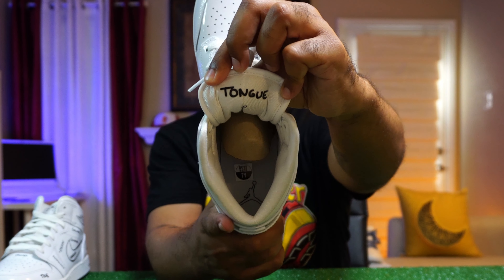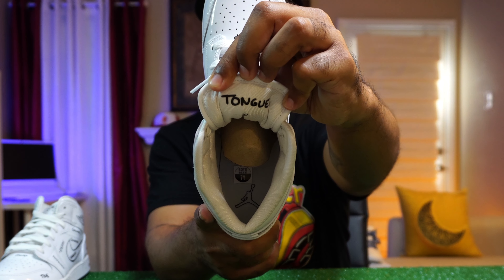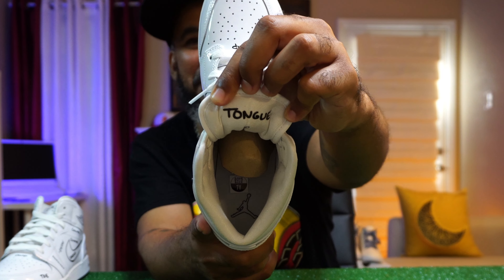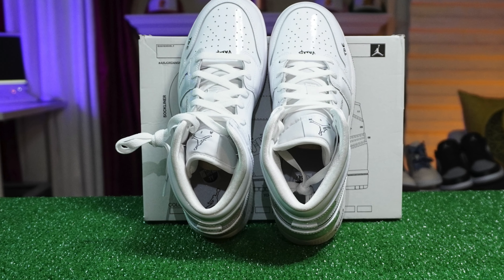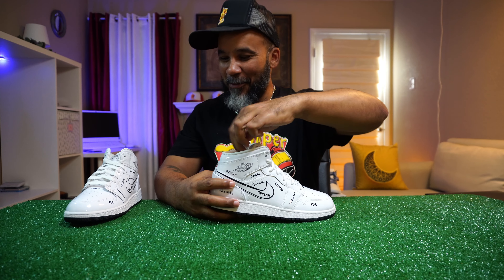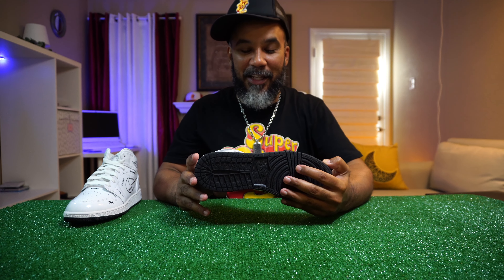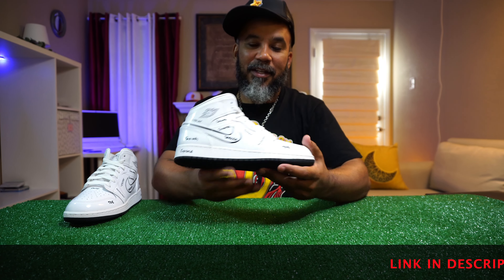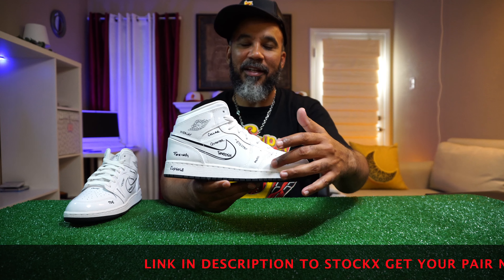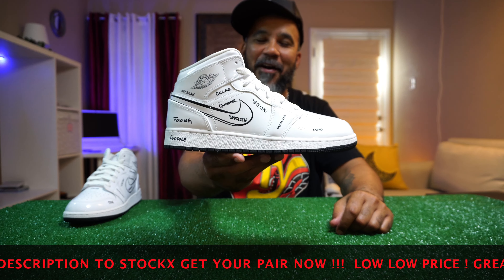On the back of the tongue you've got your white Jumpman — he's drawn in there, stenciled in — clean, super clean. I really like these — cute, really cute. Whoever came up with this had a dope idea. It kind of gives you those Virgil Off-White vibes because he likes to do sketches of the shoe. But this is a full shoe with everything detailed out — I like that.